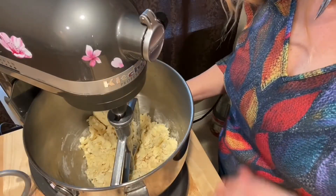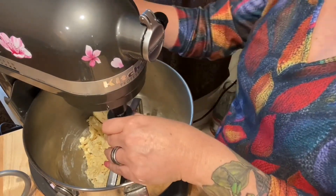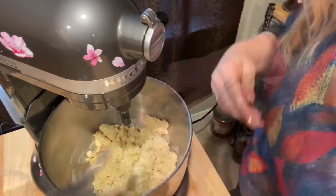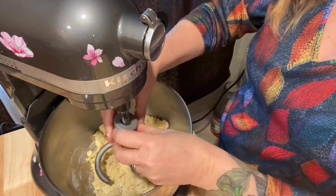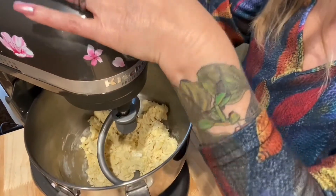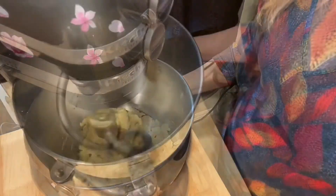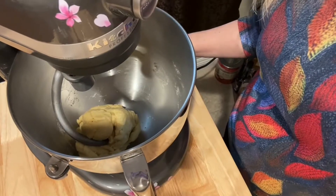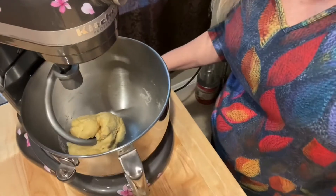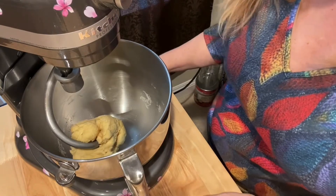Now what I have here is nice and crumbly, so I'm going to switch out the paddle for the hook. I'll lower the bowl, get the paddle out, put in our hook, and pull it all together. When it all pulls together and the inside of the bowl is pretty clean, you know that you're done. What we're going to do now is just wrap it with some plastic wrap and let it rest for about 30 minutes.